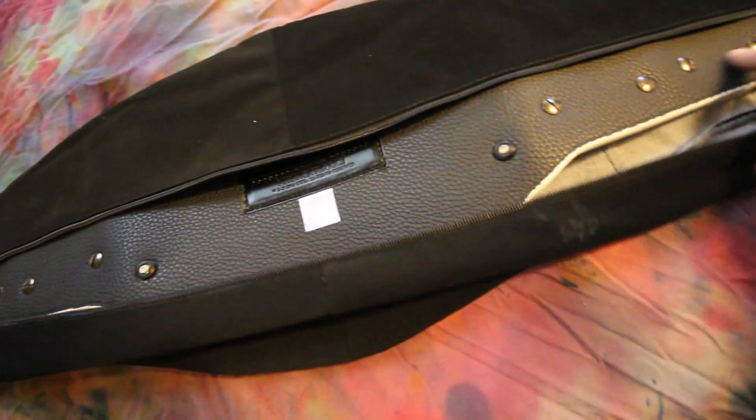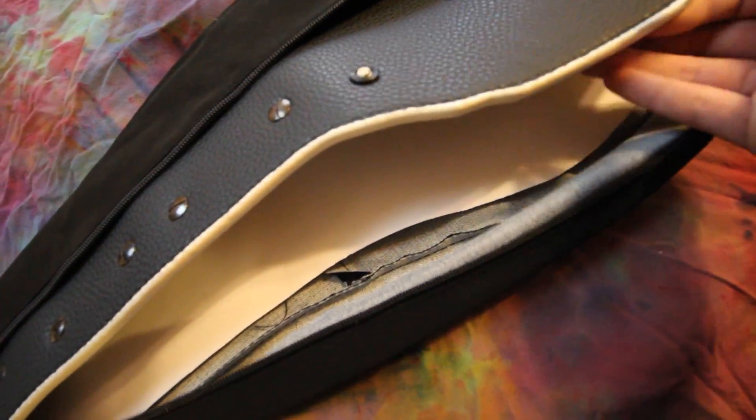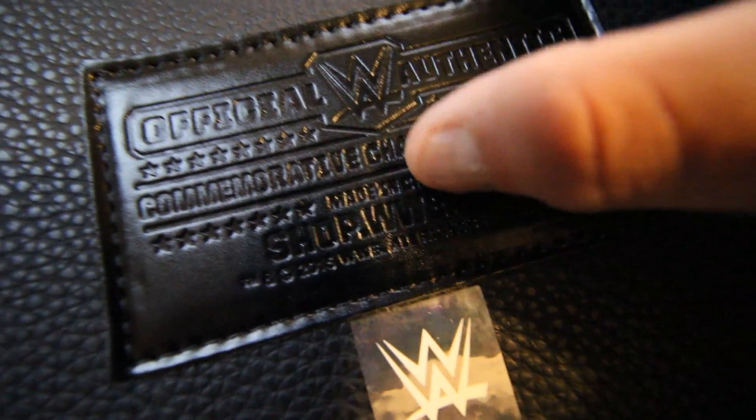It's normally covered in plastic but I've had these belts for a while, I'm just doing a review on it. It has a little thing in there to keep the face nice. And here's the authentication that comes with it — it says commemorative championship title, and of course their plug.